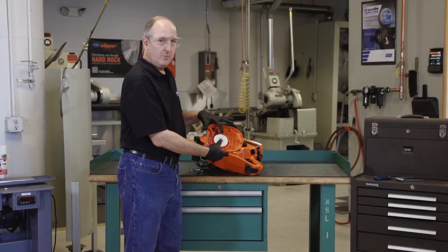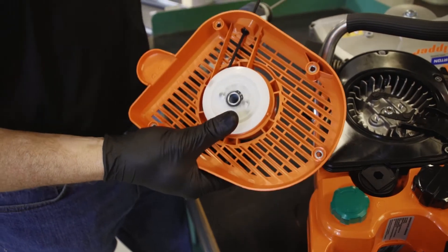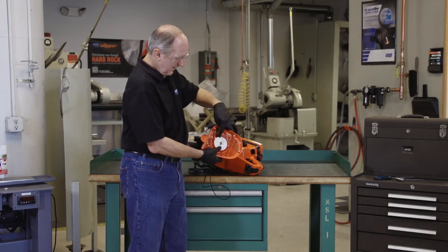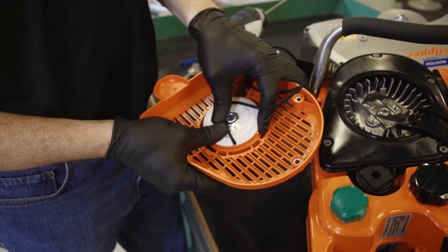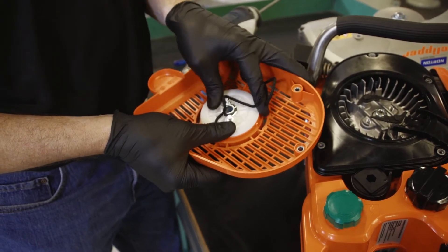Now we need to remove the tension out of the spring. To do that, fully retract the rope, then align the notch in the pulley with the starter string, and slowly release the pulley so that it rotates.